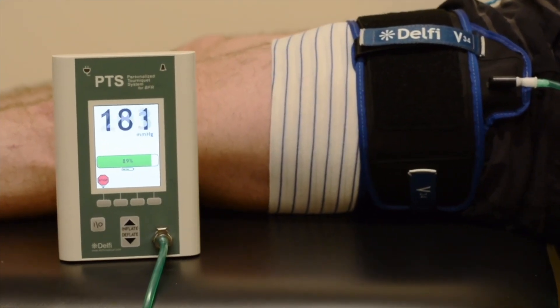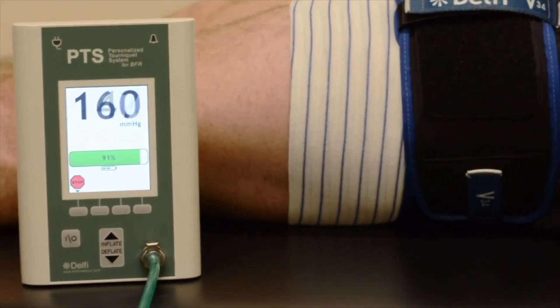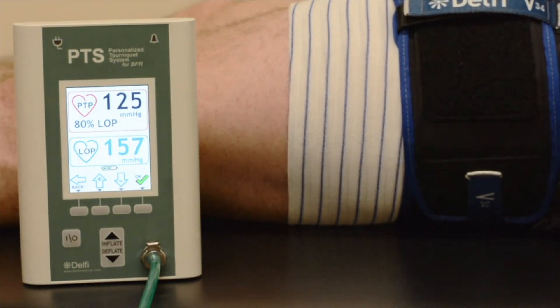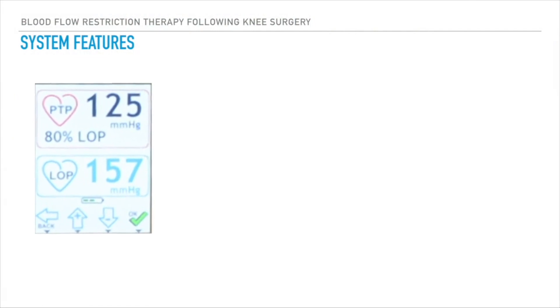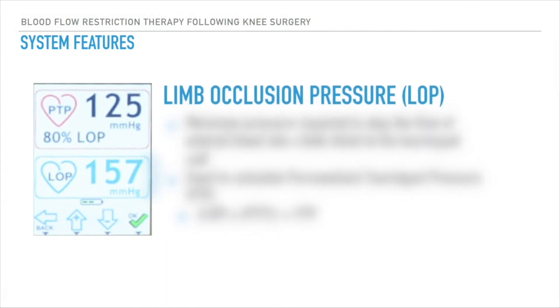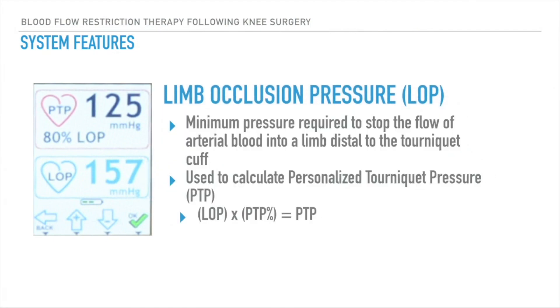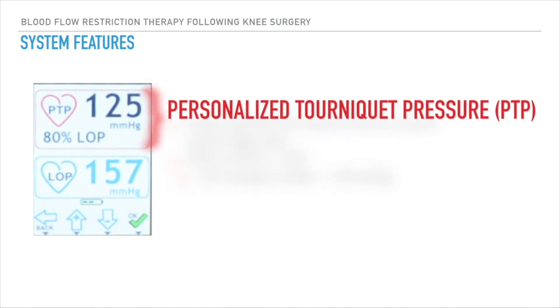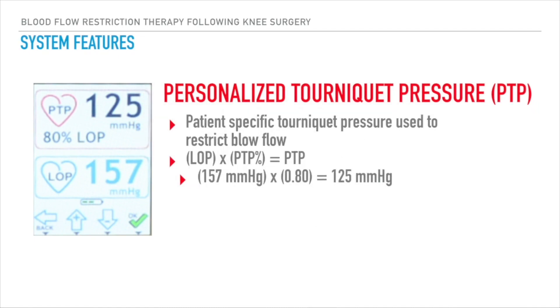Upon completion, the screen will display the limb occlusion pressure, the calculated personalized tourniquet pressure, and the percentage of limb occlusion pressure used to calculate the personalized tourniquet pressure. To obtain the personalized tourniquet pressure, the patient-specific limb occlusion pressure must first be acquired. This value is then adjusted by the personalized tourniquet pressure percentage, which can be configured between a minimum of 40 percent and a maximum of 80 percent. In this case, the percentage was set at 80 percent, applied to a limb occlusion pressure value of 157, yielding a personalized tourniquet pressure of 125.